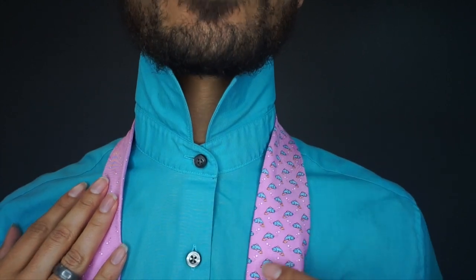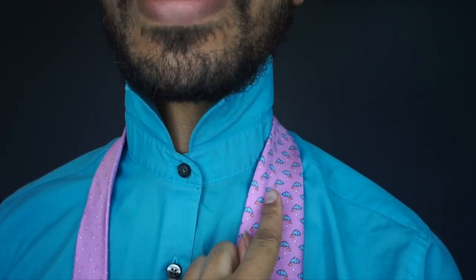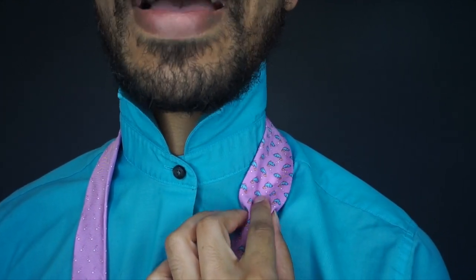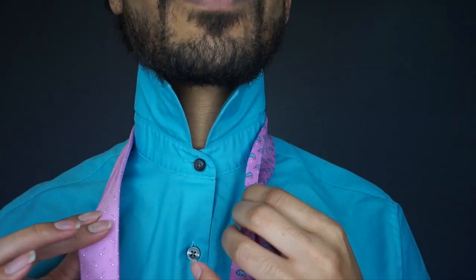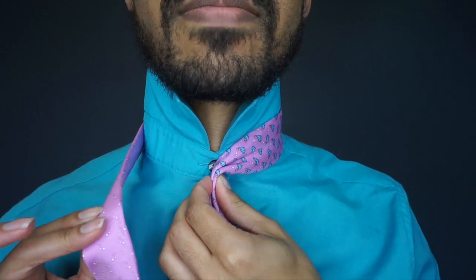We're going to start off with our blade, which is the large end, by creating a power crease, which is basically going to happen just by placing your finger in the middle of the tie and pinching from the outside corners like so. From there, we're going to pull it to the center of the tie, right about where that button is.